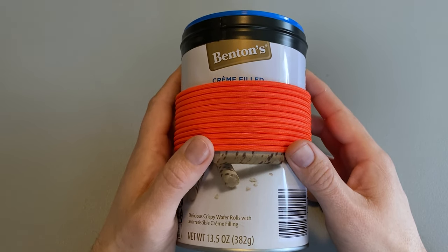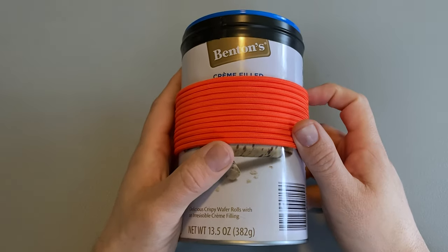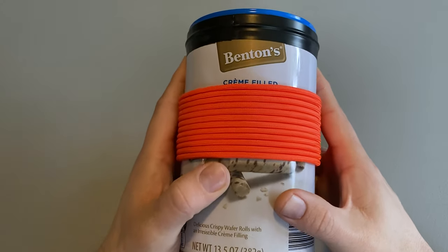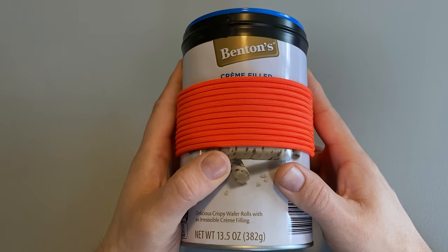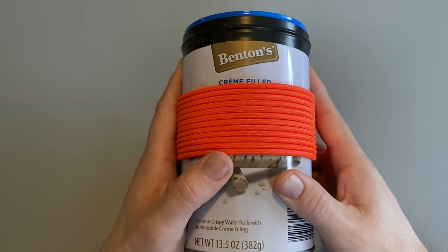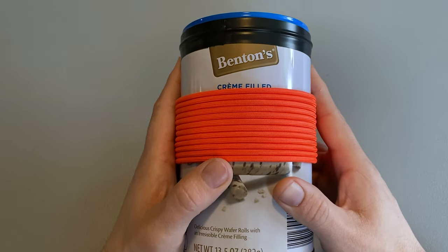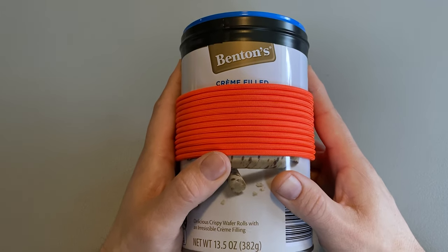He gave himself four rules to follow while building this kit. Number one, the lid had to close. Number two, it had to fit in your hand. Number three, it had to include a second container. Number four, it had to include all the main categories of survivability: fire, water, food, shelter, signaling, navigation, and first aid.